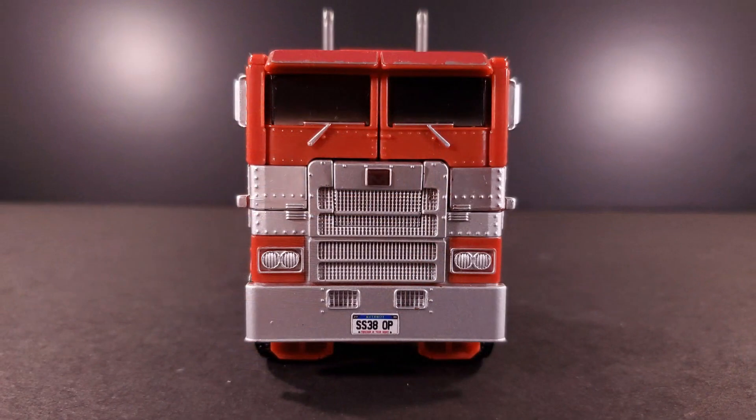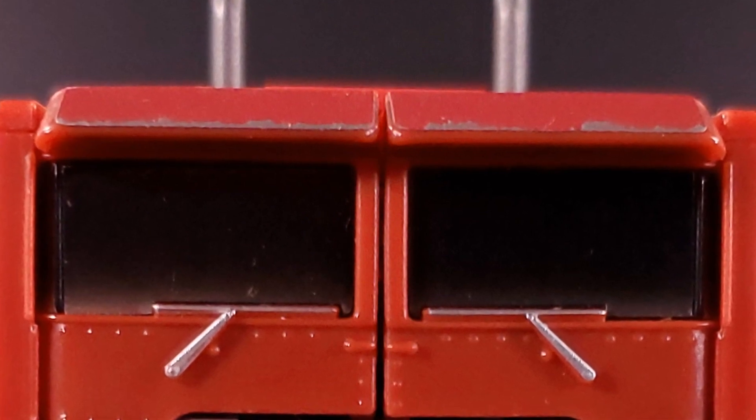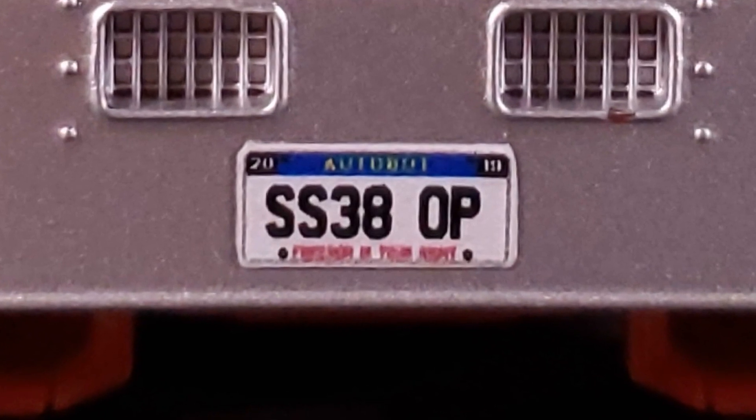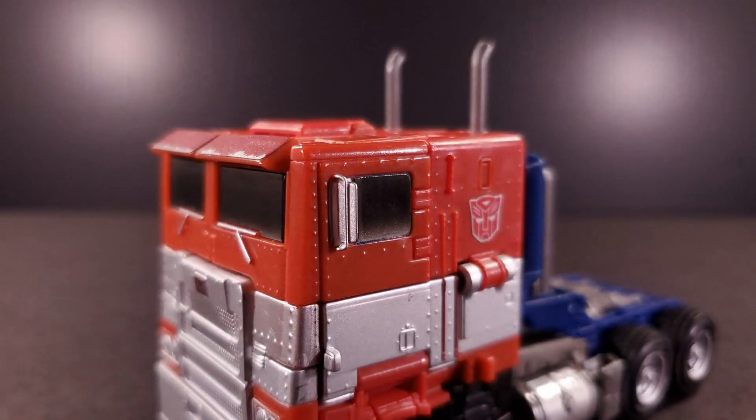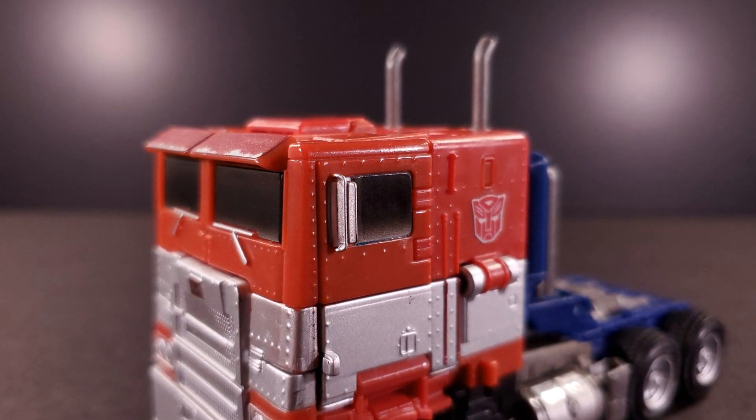Looking at him head-on, one can already see the majority of their additions: namely covering the clear dark blue windshield in an even darker gradient, adding a Marmon badge above the grille, and your choice of license plate. The side windows, which were originally painted a somewhat brighter blue-green, are given stickers to match the windshield.